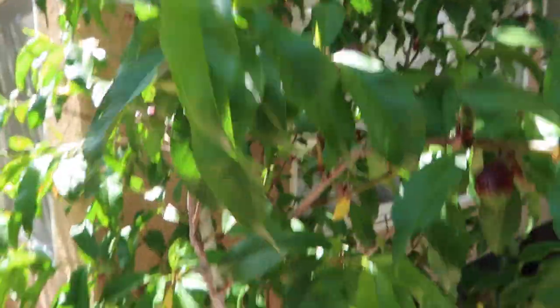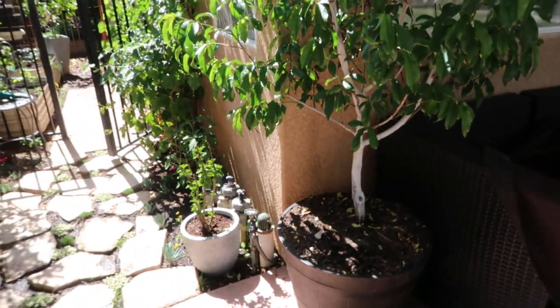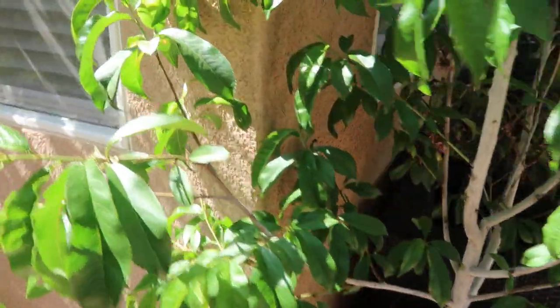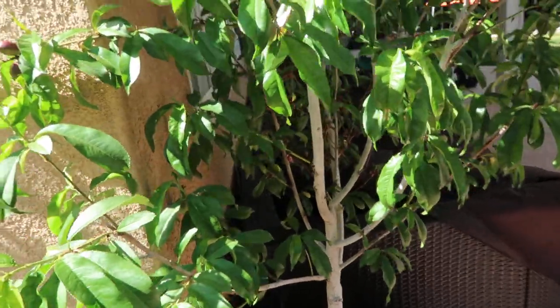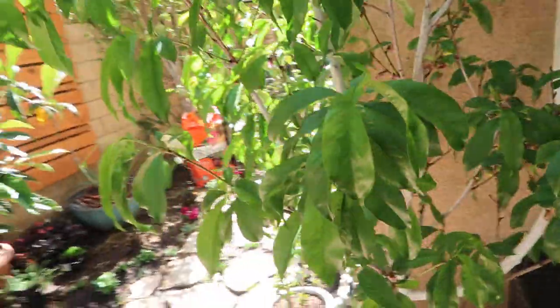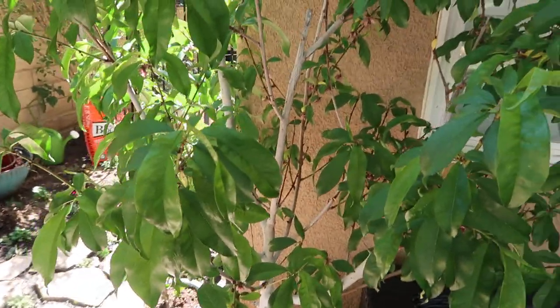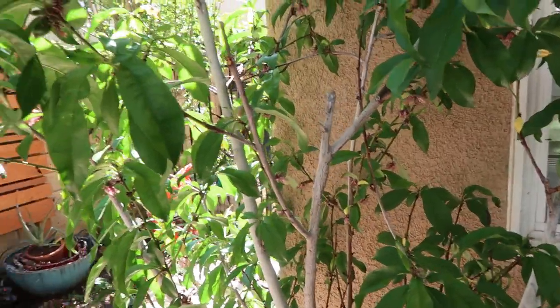As you can see, it fruited even though I transplanted it while it was in the flowering stage. I posted a lot of pictures of this tree on my Instagram — if you guys follow me, go ahead and search that. If you don't, I'm gonna put the link to my Instagram down below so you guys can see what this tree looked like a few weeks ago.